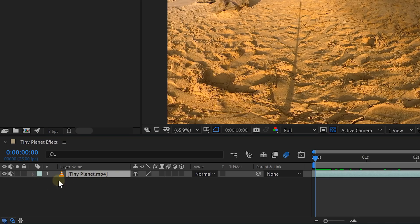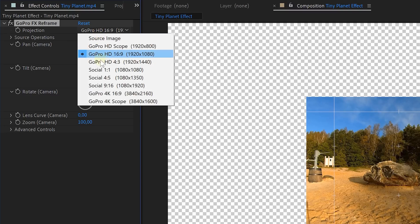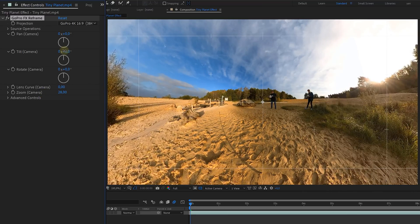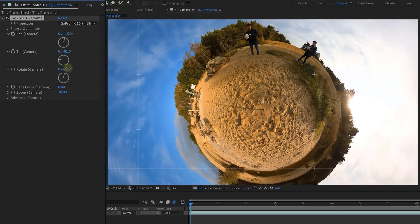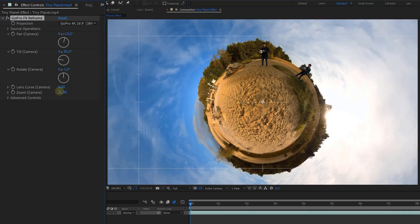Now, place your shot in the timeline. Look for the Reframe plugin in your effects library and apply it to the clip. Now it's time to create the Tiny Planet effect. First, set the projection to 4K 16:9 — basically the resolution we're going to work in. Then let's zoom out a little. Next, we are going to decrease the tilt, creating our small planet. With the pan and rotation, you can fine-tune the position of your actor and place him on top. Then of course you can adjust the zoom even more if you want to.